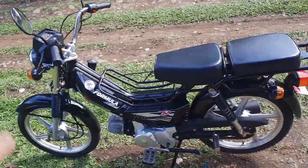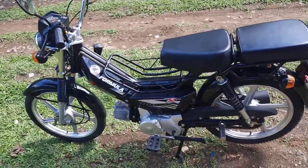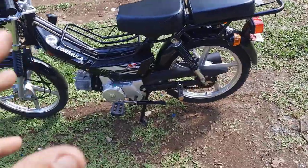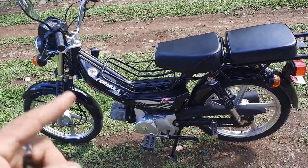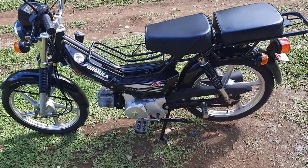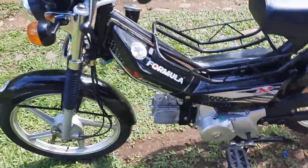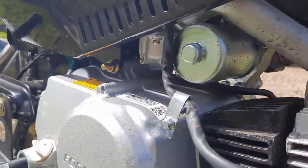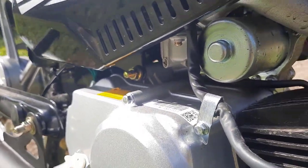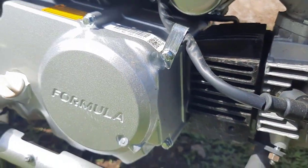Esta moto trae algunos defectos en algunas partes — hay unas que no tienen fuerza y otras que es exagerado; yo por dicha me dieron la que estaba bien. Algunas vienen con un defecto en el carburador y otras en el variador. El variador es una pieza que va por dentro, similar al CVT de una scooter. El carburador que trae esta chuncha — todo indica que es un C70.